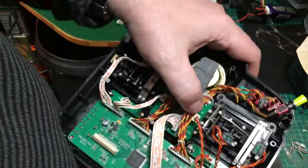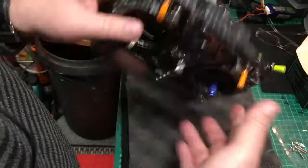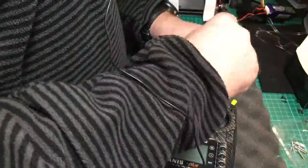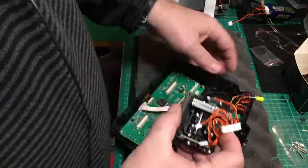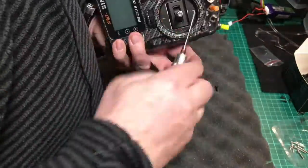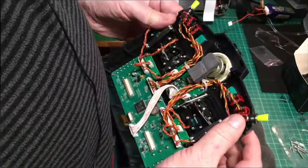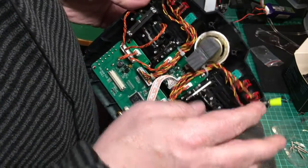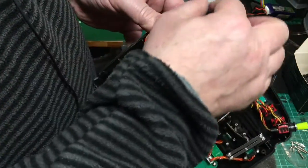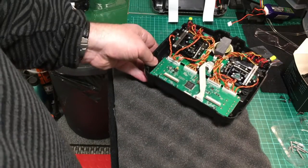There's my throttle gimbal all nicely changed, so the next one to change now is my cyclic. A little tip — I used a little bit of hot glue under these switches and marked them so I knew where they went from a previous project when I did the case change. Slacken off the screws and the switches stay in place, quite simple. Now I use the power of magic to put it back together.